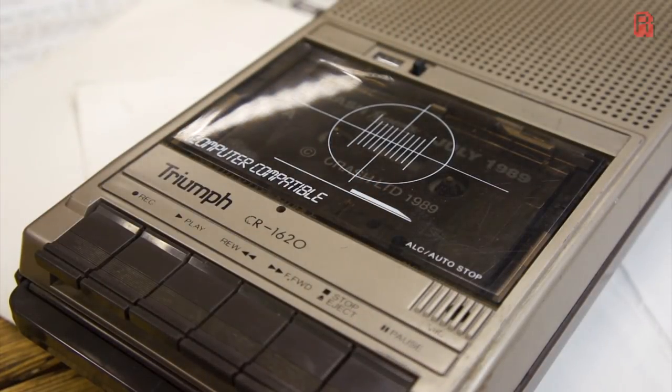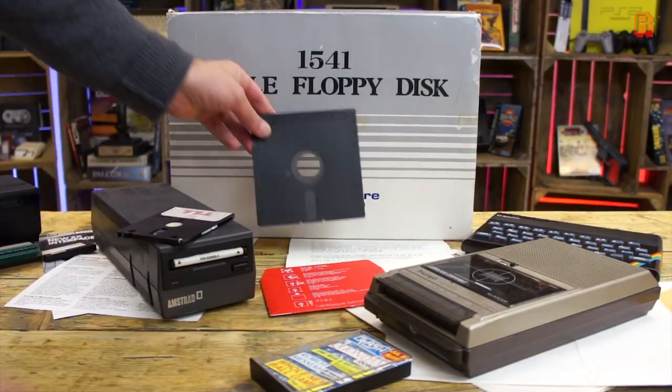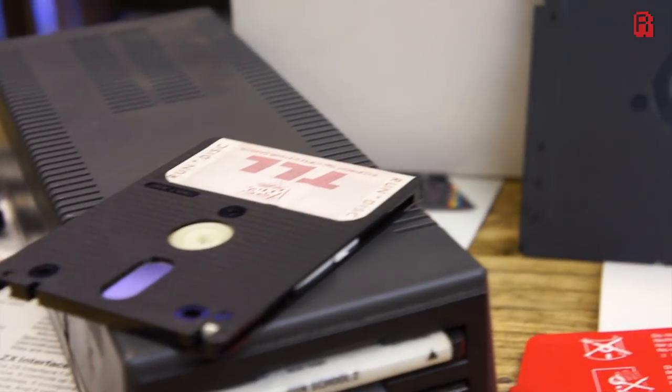But we did pay a price for them, and that, of course, was our time. Tapes were slow, of course, and we looked on in awe at our wealthier friends with their sexy floppy disks. Oh, just look at that beauty.